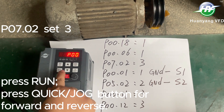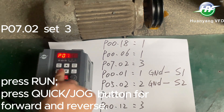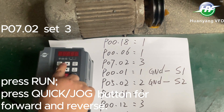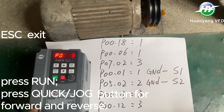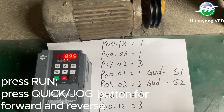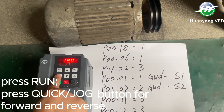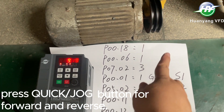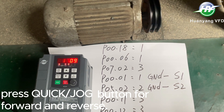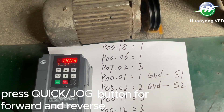B07 set to 3. Press Run, press QUICK Jog button — Forward and Reverse button — set to 3. Press DF, set to 3. Press DF.